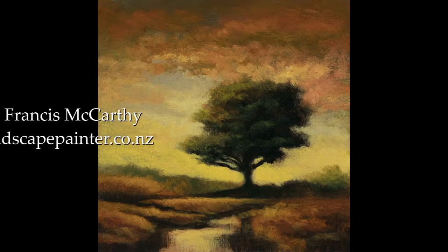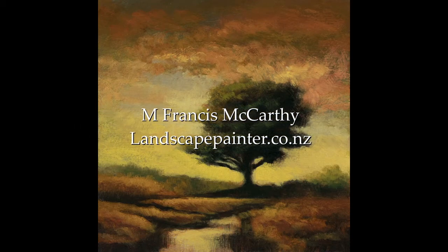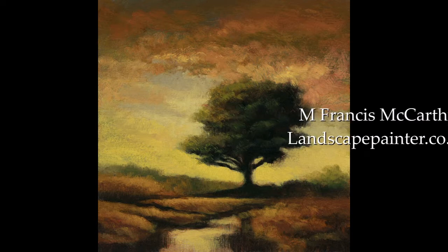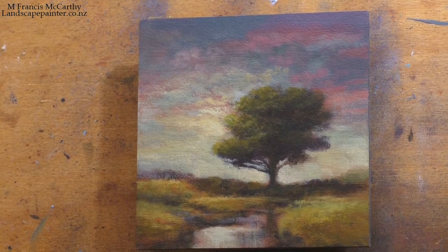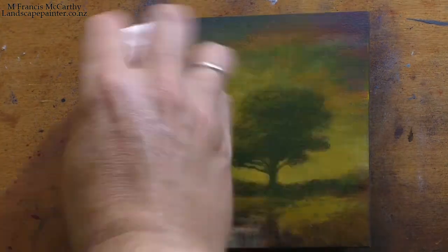Hello, welcome to another toneless landscape oil painting demonstration with your painter in residence, I'm Francis McCarthy. Today I'm bringing you a redo — it's a five by five. I did this redo back in November and it's its third iteration as a redo actually, and I have to say, third time's the charm.